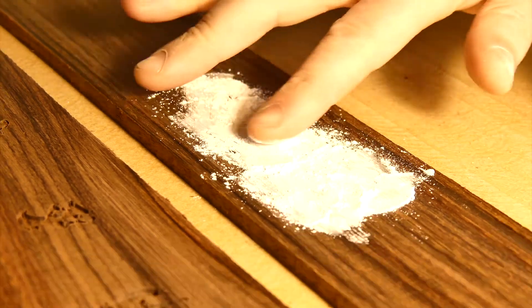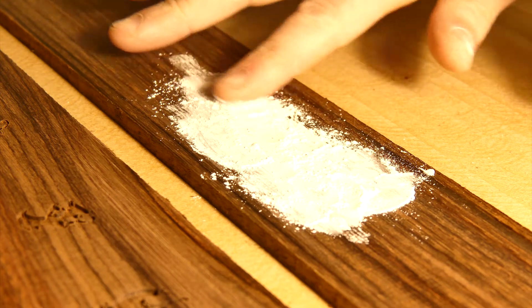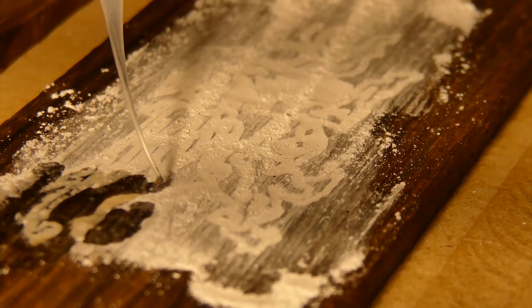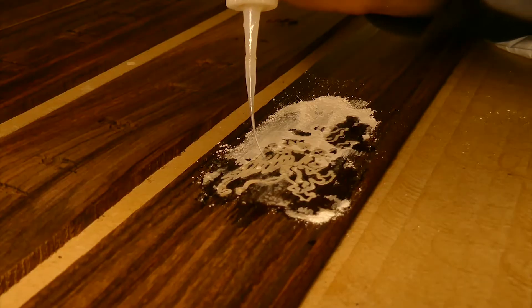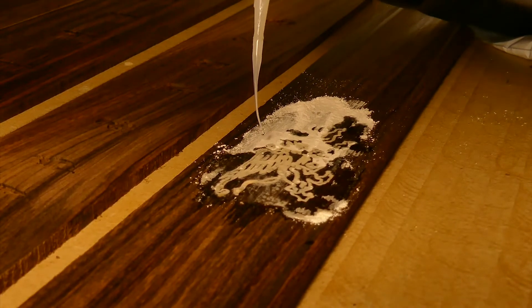I plan to first cut the recess in the inlay in three of the fretboards, then cut the fretboard contour on the fourth and engrave the inlay design. This leaves all four ready for composite inlay. After the mother-of-pearl dust inlay is all set and cured, I can run the fretboard radius operation on the remaining three, and finally cut the fret slots and outlines.